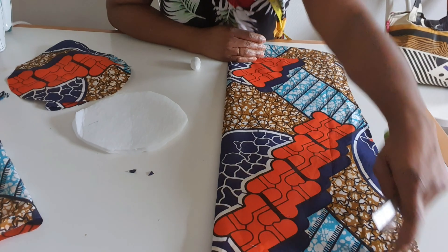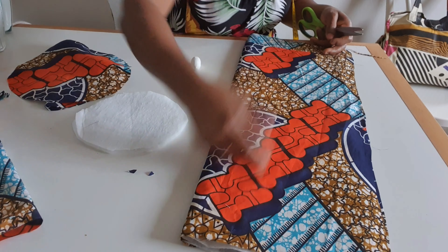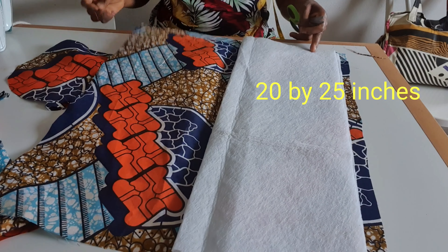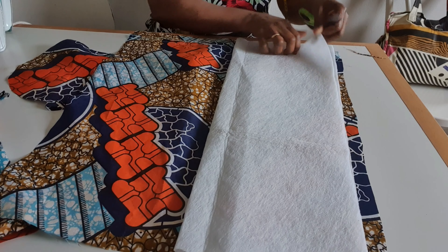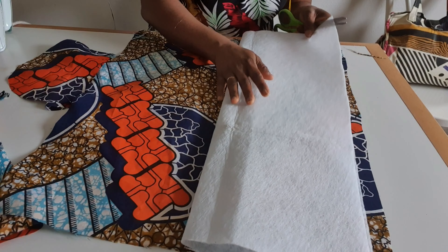I'm going to sew lines here — four to five or six lines. I'm going to sew here. The measurement here is 20 inches by 25 inches, and I have this other piece at 18 inches by 25 inches. I fold it into two because it is very thin.